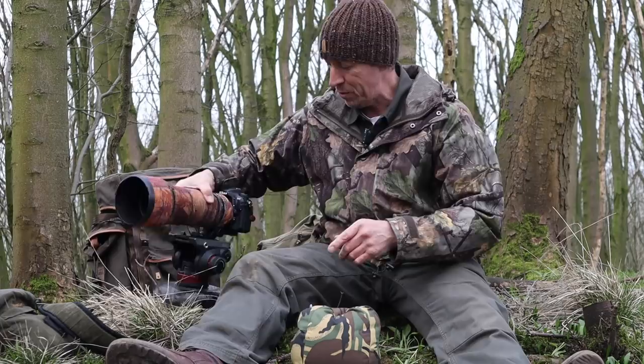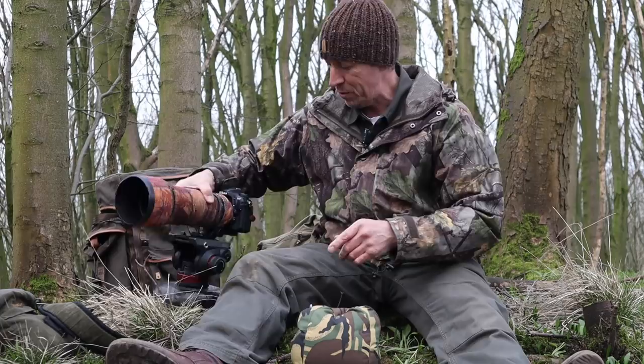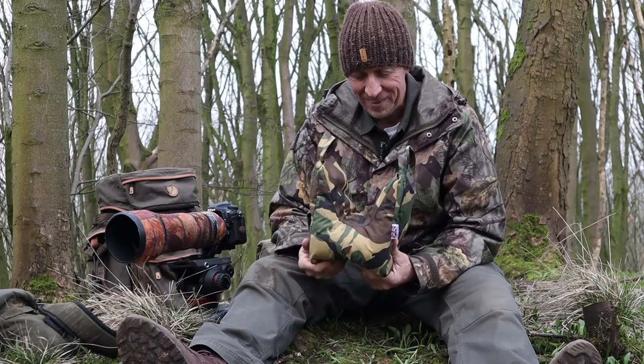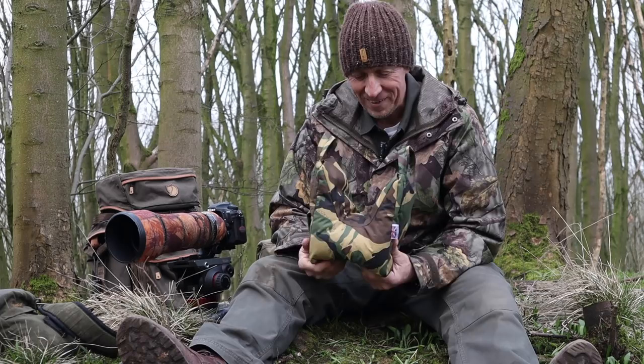That's what this little film's about. What we're going to do now is get back home in the warmth, get the old sewing machine out, and have a go at making one of these. I'm going to show you how to make one. I don't profess to be any expert on a sewing machine, but let's have a do.